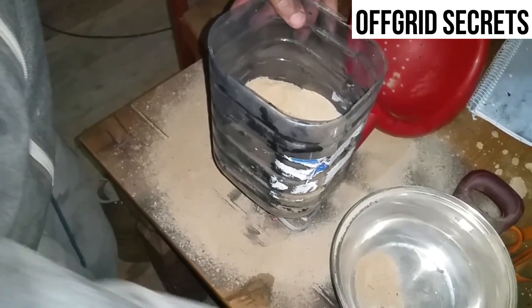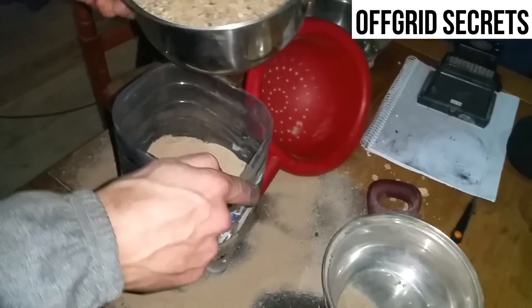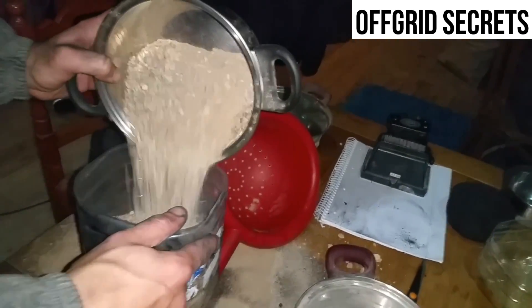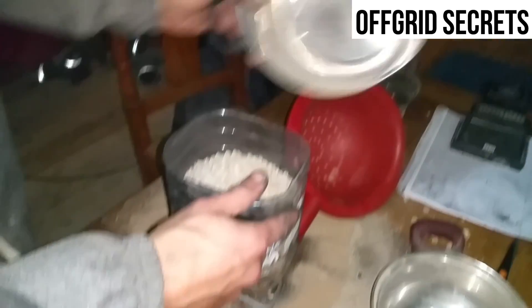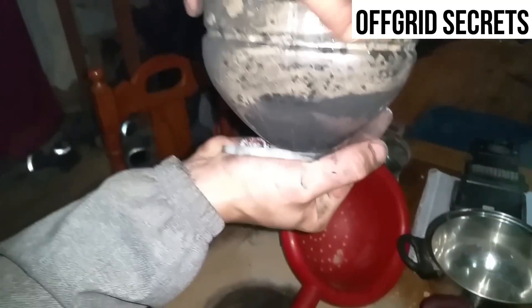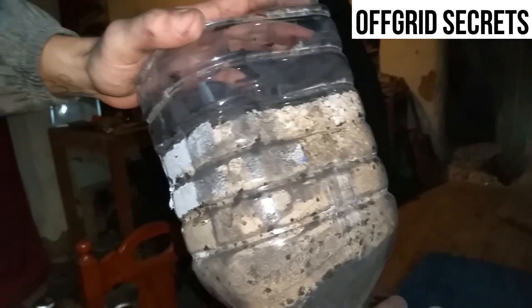Now for the last step — these are the bigger rocks. I'm going to put these on top. So you've got your rocks, a nice thick layer of sand, and a nice thick layer of charcoal down there, and the cloth at the bottom. Now we're going to run some water through it and see how it goes.